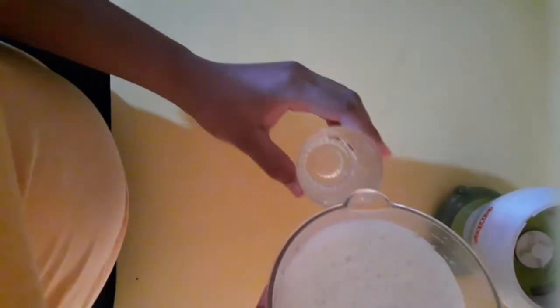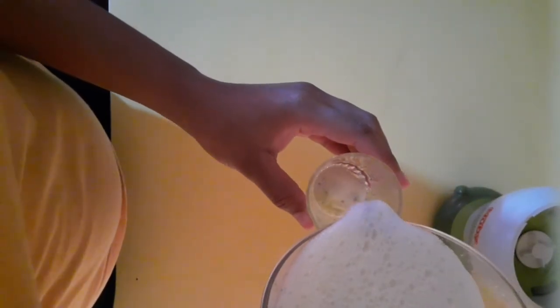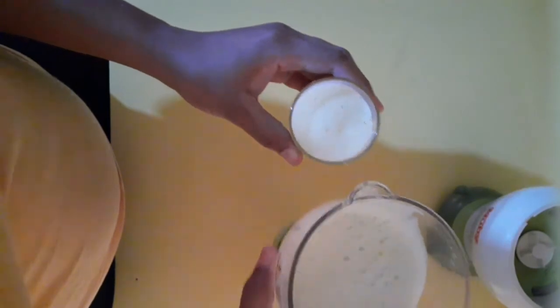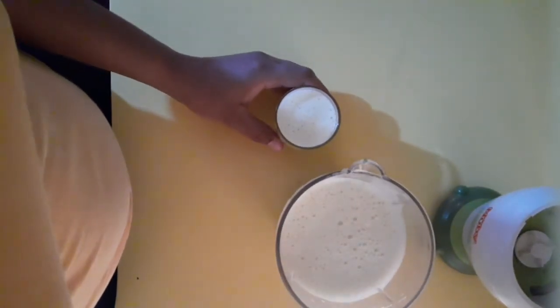After you're done blending, you will get foam at the top — that is fine, you will always get that. I realized that some of the pieces weren't blended properly, so I had to re-blend it.